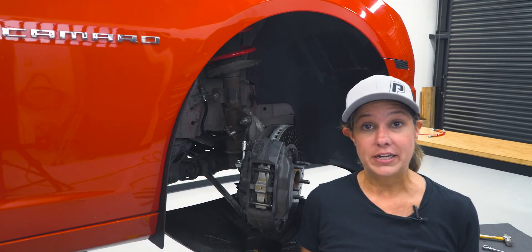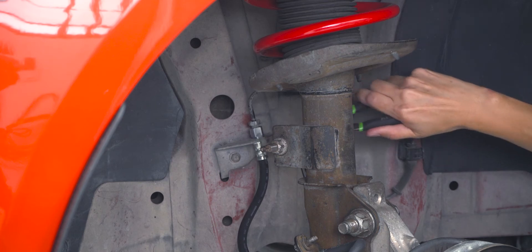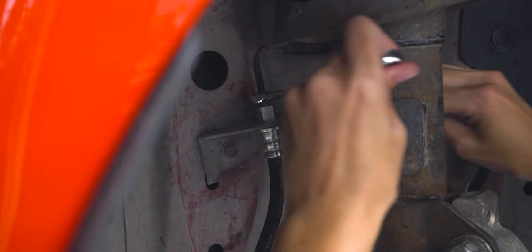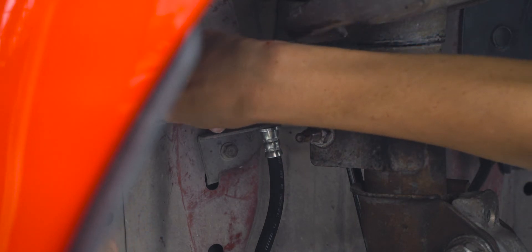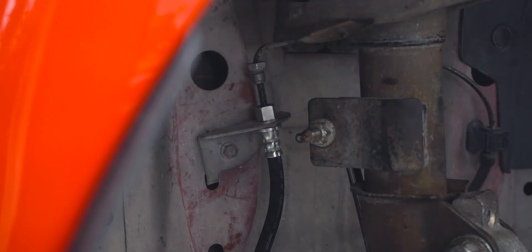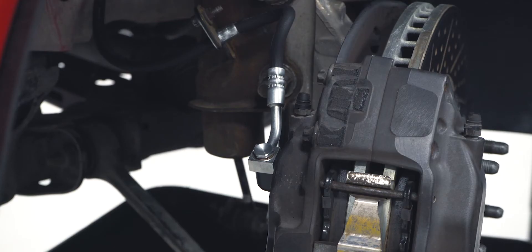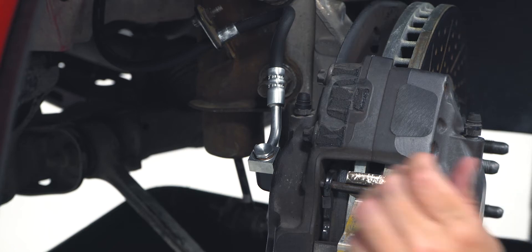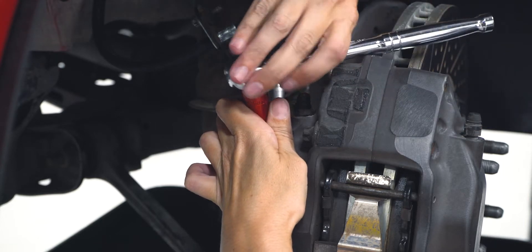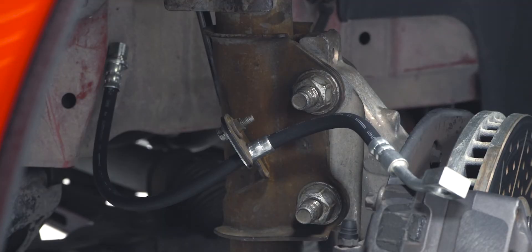First we need to remove our factory brake lines. The first thing we're going to do is remove the clip — we're going to use our pliers here to help wiggle it out. Then I'm going to use a 13 wrench to loosen the top bolt off. We're going to use our 14 millimeter to remove the banjo bolt. Now we're going to use our 10 millimeter and remove the bolt right back here.